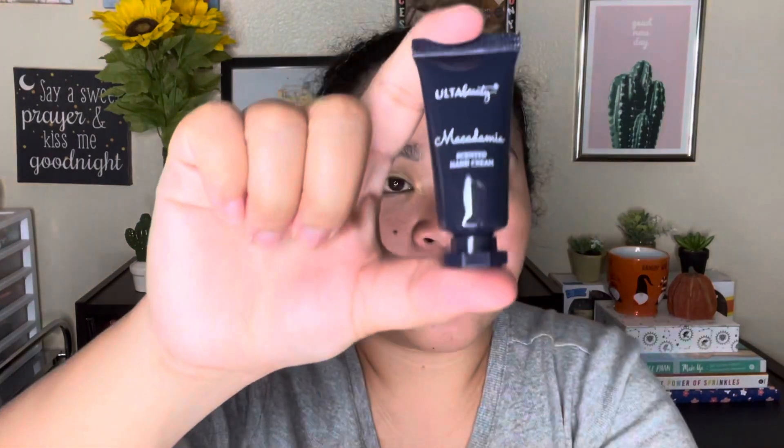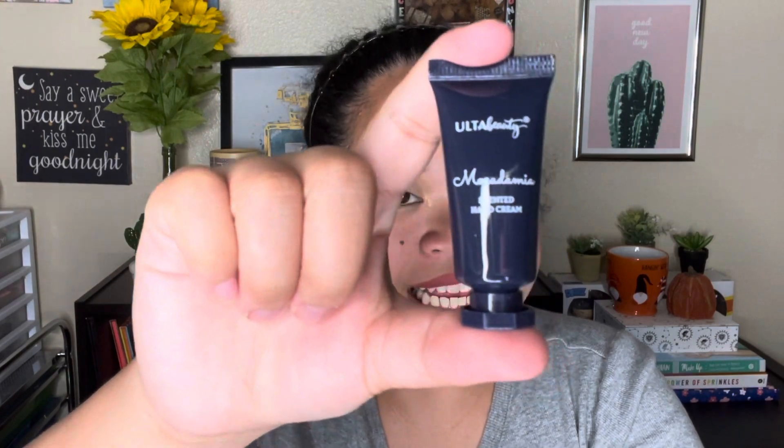For number two, it is a macadamia scented hand cream. Look how tiny it is — it has 5ml or 0.16 fluid ounces. If I squeeze it, there's not a lot of product, maybe two to three uses. It is a hand cream, so in winter you need a lot of it. It smells good though, and it's decent — great as a gift or an on-the-go product.